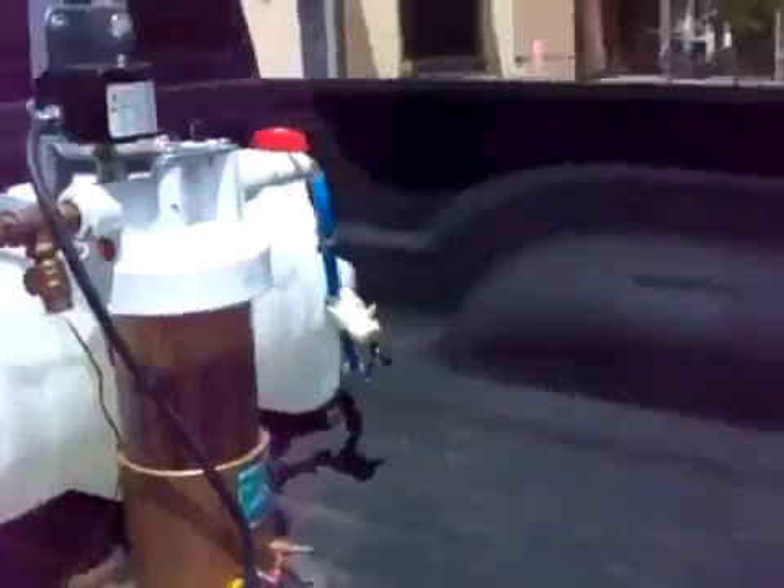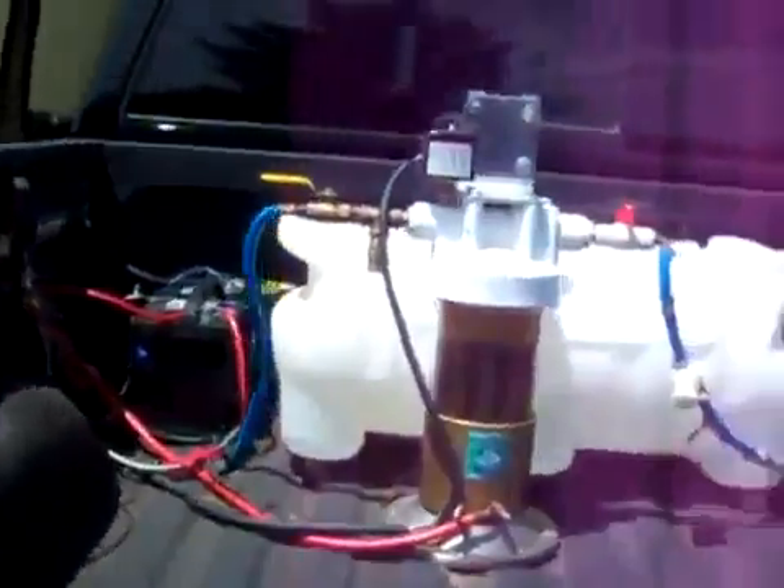As you can see, we're just producing all kinds of gas. You can see our little pulse wave modulator over there just doing its thing.